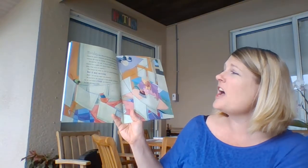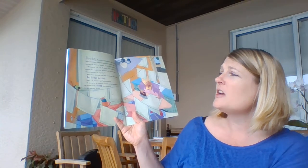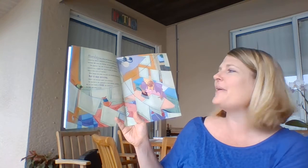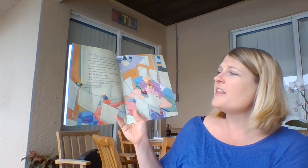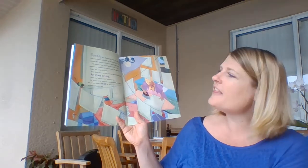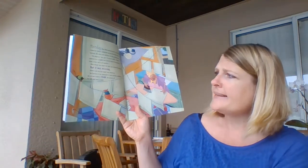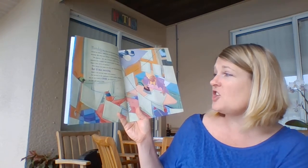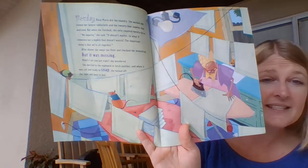Monday, Rosa Maria did the laundry. She washed and ironed her largest tablecloth and the 24 napkins that matched. When she finished, she only counted 23. "No importa," she said. "It doesn't matter. So what if someone has a napkin that doesn't match? The important thing is that we're all together." After dinner, she swept the floor and checked the mousetrap, but it was missing. "Didn't I set one last night?" she wondered. She hurried to the cupboard to fetch another, and when it was set and ready to snap, she turned off the light and went to bed.